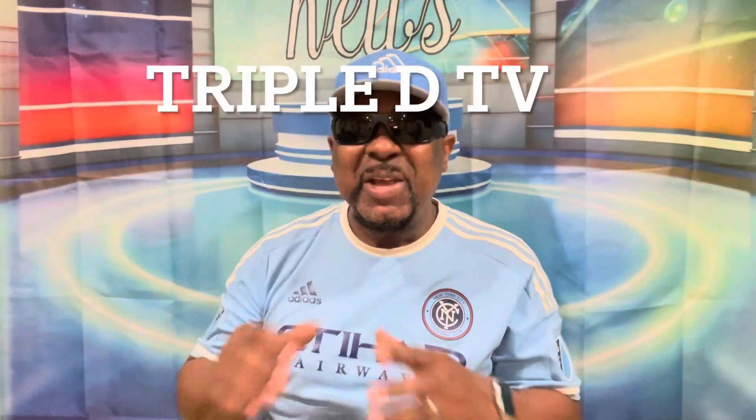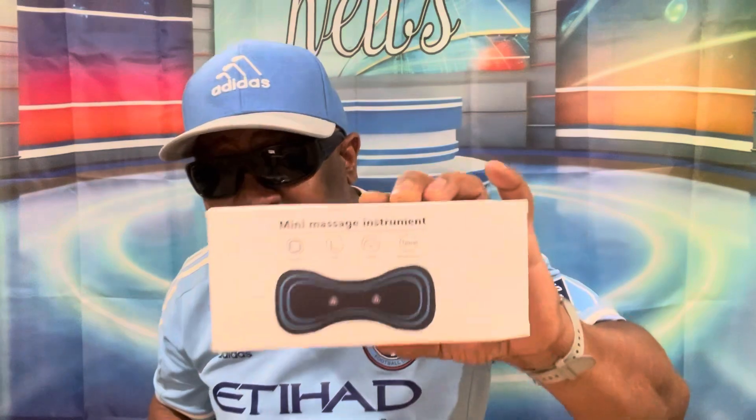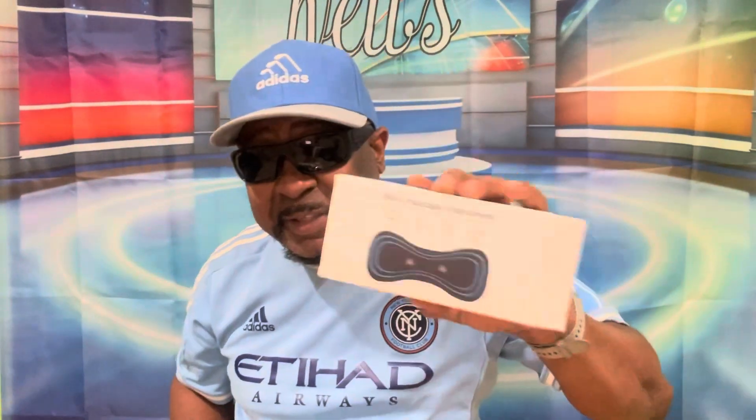Welcome back to Trippity TV! I'm going to show you how to use the mini massager instrument that I got from the TikTok Shop for eight dollars. Yes, it was on sale for eight bucks — I got the mini massager from the TikTok Shop and I'm going to show you how to use it.